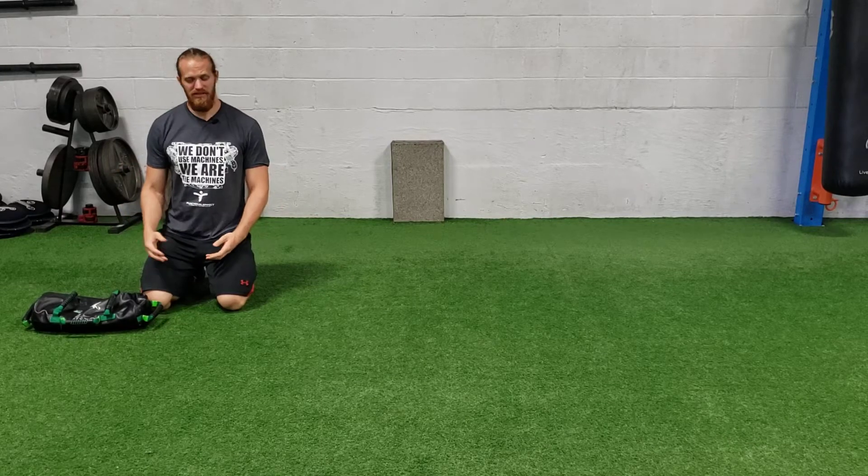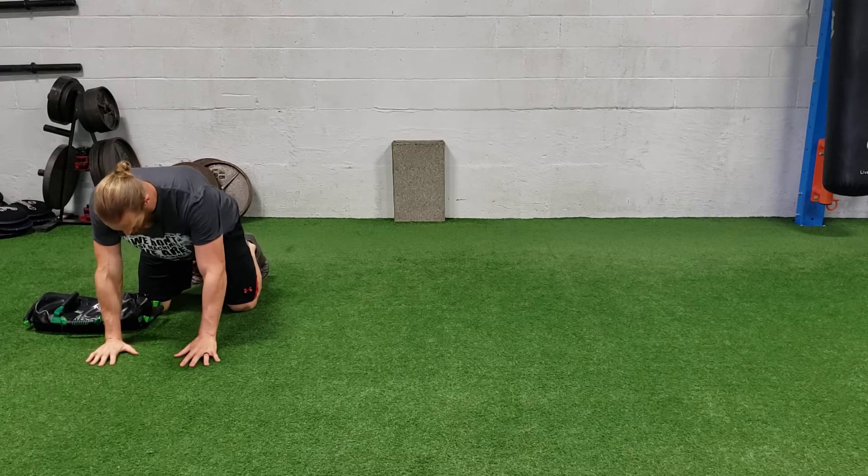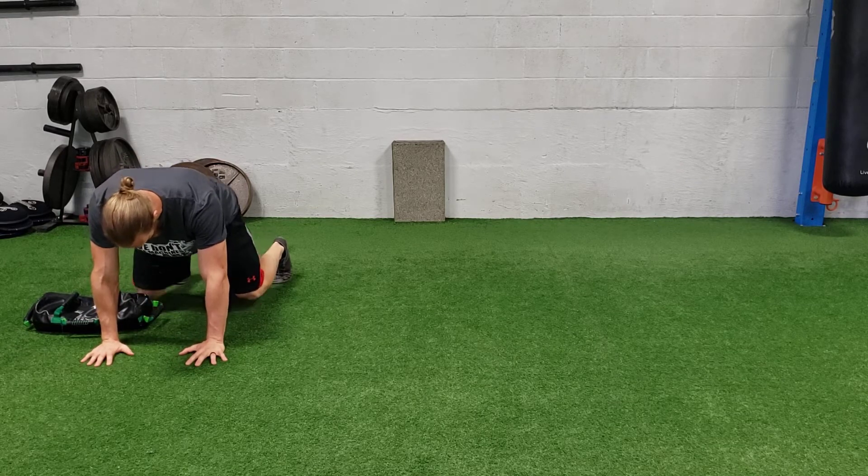For a lateral bear crawl with the USB pull through, you just need your sandbag. You're gonna set it off to the side so it's about in line with your belly button when you're on all fours. You're gonna get in a bear crawl position, picking the knees off the ground.